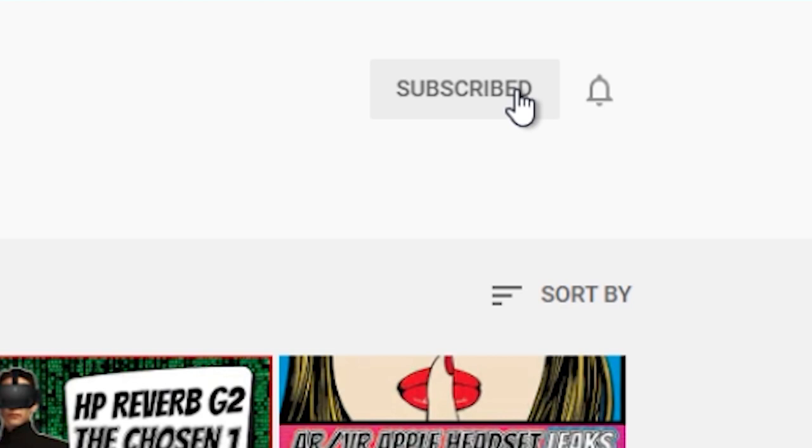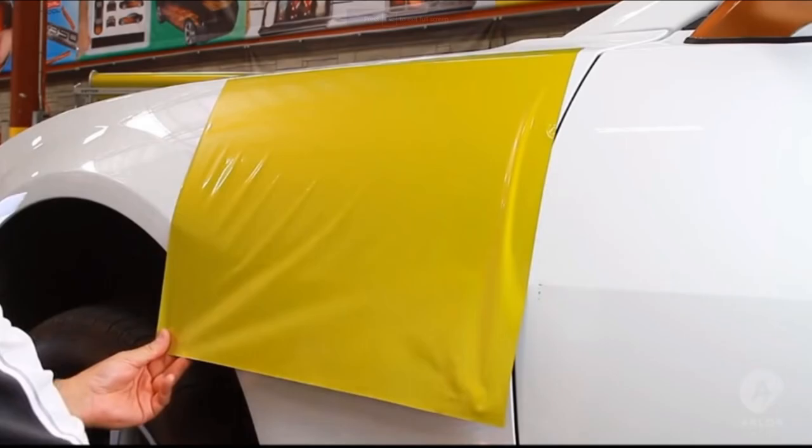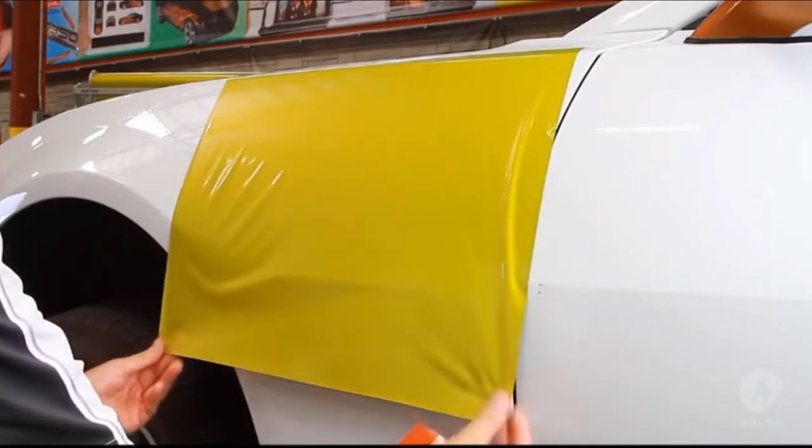Just a reminder that you can be part of the notification squad by hitting the notification bell after you hit subscribe, so you never miss another video which I upload quite regularly to the channel. So if you want to avoid these kinds of bubbles, here's what you need to do.